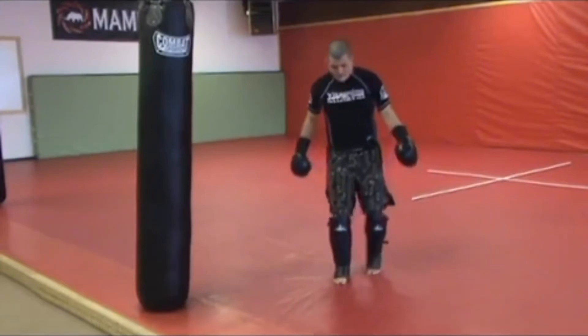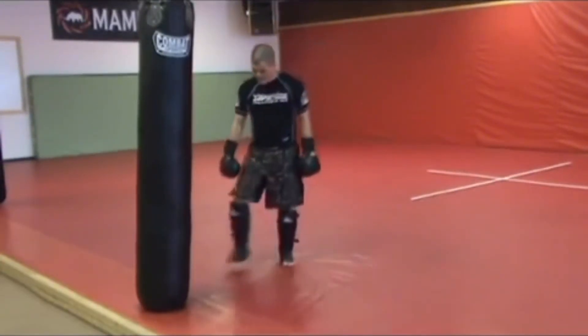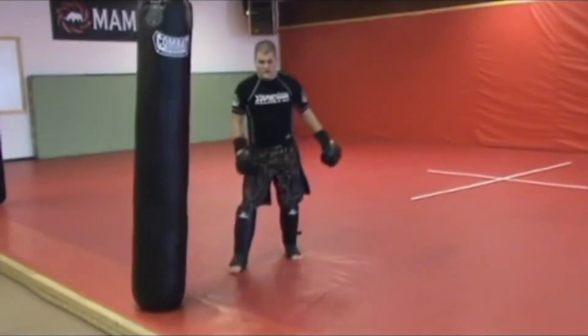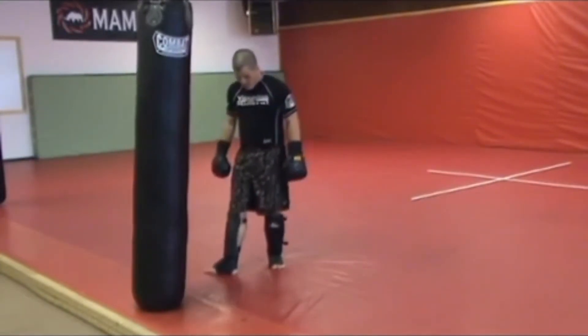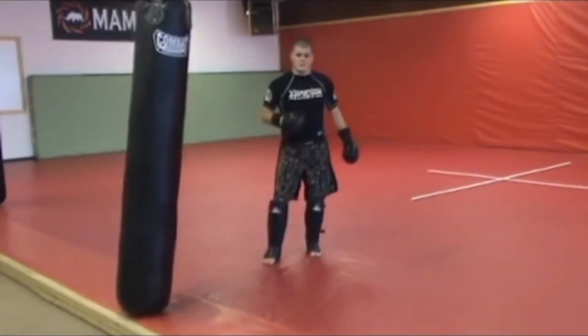Notice that I'm not stepping here — if I step here I'm jamming my leg, I'm stepping straight in. From here I can't turn my hips over to throw an effective kick. I have to open my foot up at a 45 degree angle to swing my hips through.